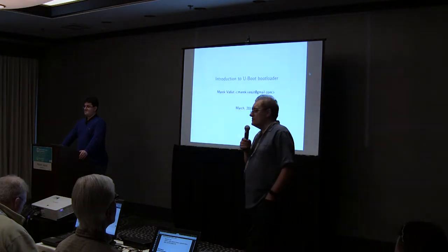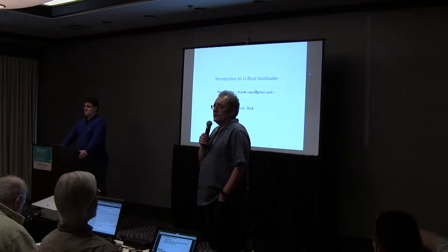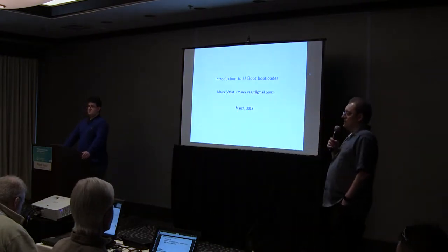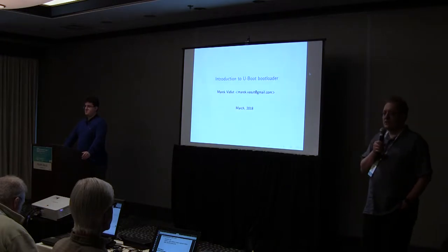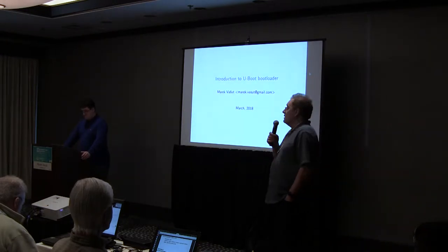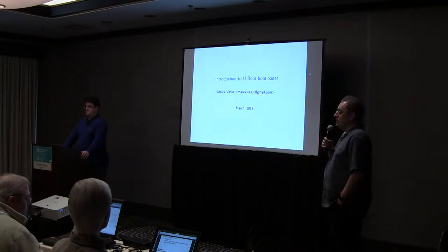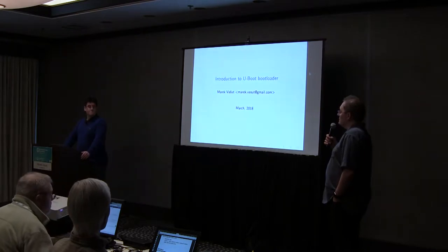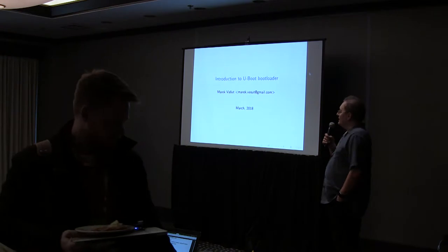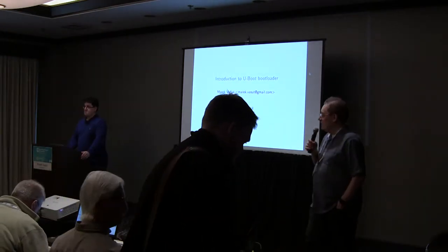The bootloader is very important because we cannot start without it. It allows us to set up a number of things to do with configurations surrounding things like device tree and other things, depending on how it's set up. Merrick here has actually worked on U-Boot for an awful long time. He works, amongst other things, for Danks Engineering, and he is going to take you through the right way of using U-Boot.